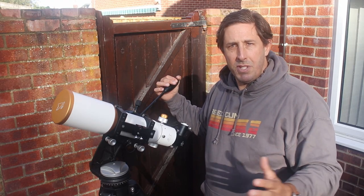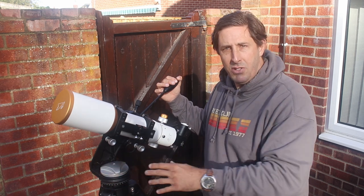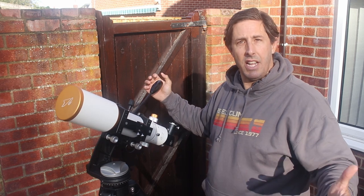Here's the telescope as we get ready to observe. This is a Megray 90mm on an Altazimuth mount, so I don't have to worry about polar aligning and tracking and power and motors. I can just observe the sun safely.